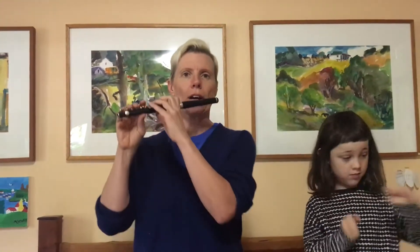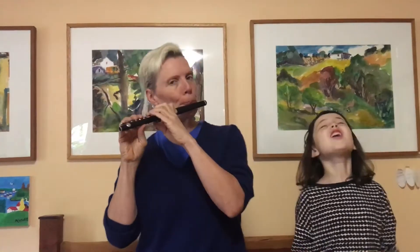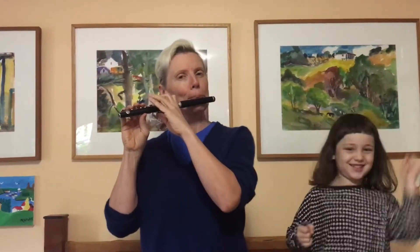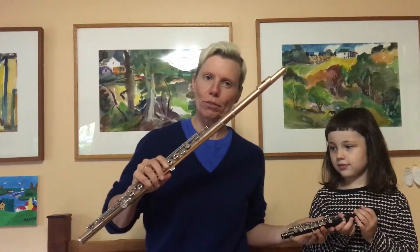And that high voice of the piccolo is great for playing melodies that are high. So we have the piccolo and the regular flute.